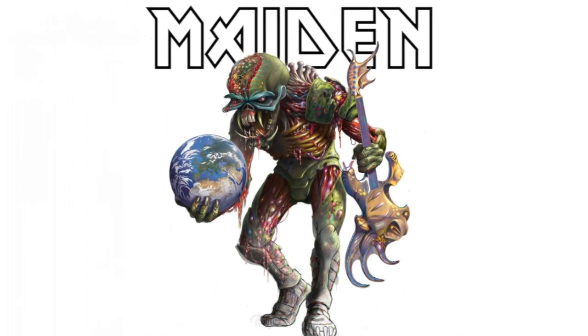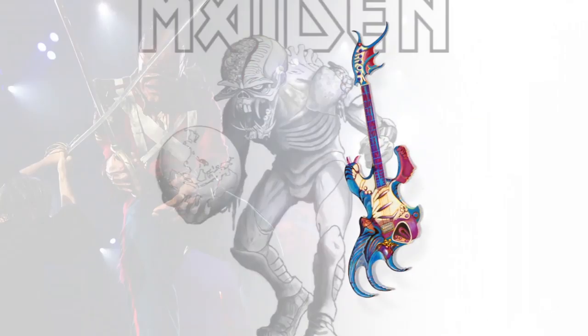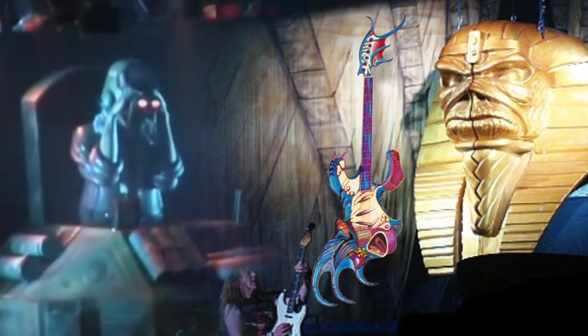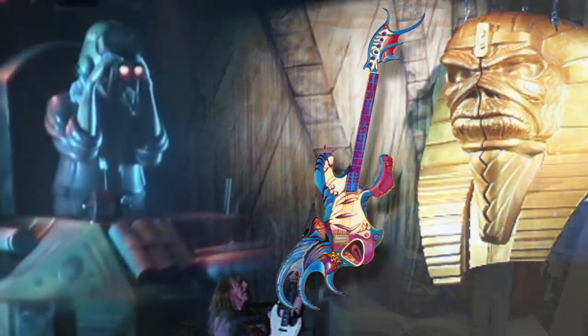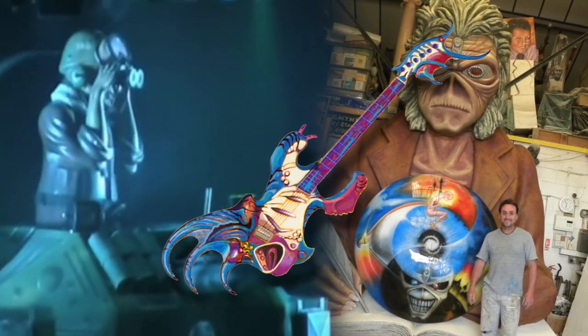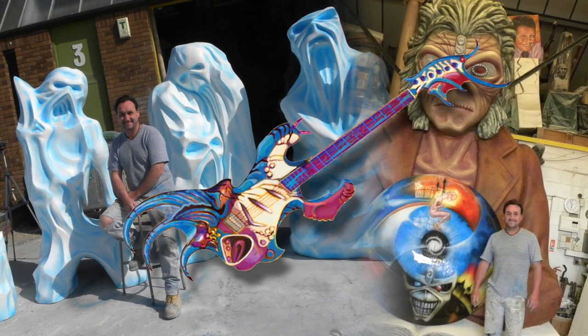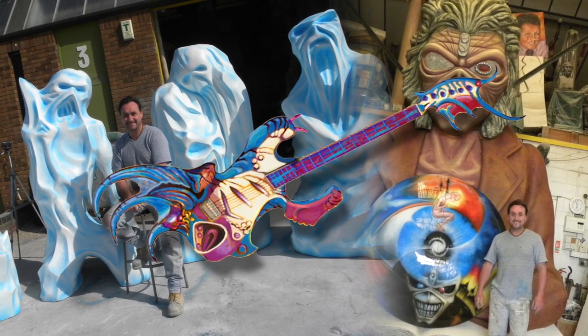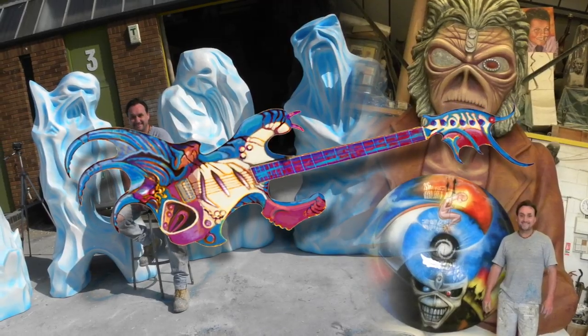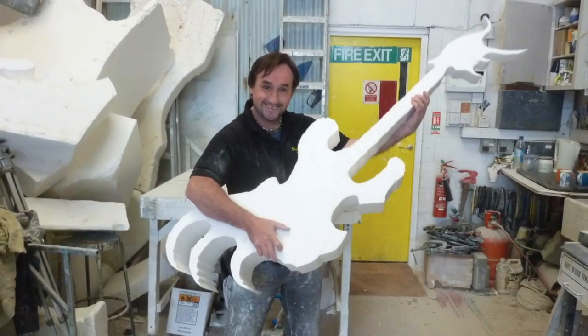Eddie's been seen on stage numerous times over the years, either as a costumed character interacting alongside the band, or as a spectacle of a sculpture at the back of the performance space. Some of these larger pieces you can see here we've actually created ourselves, so be sure to check out the links in the YouTube description to see what else we've made for Iron Maiden. For this project, which up to now has been lying dormant waiting for an up-to-date video to be made, we've dug out some old footage to show the creation of an oversized guitar created for their onstage character.